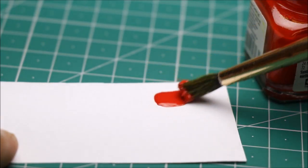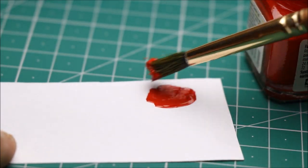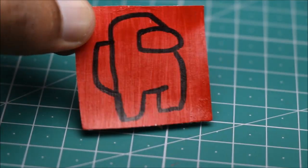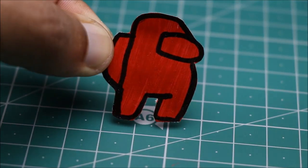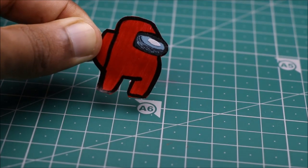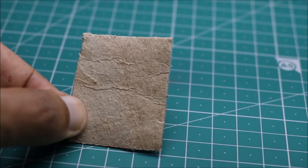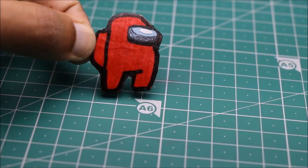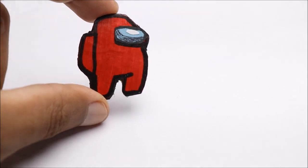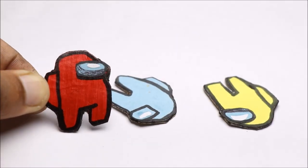You can use color paper also, but I recommend to use paint as the character becomes more attractive. To add extra strength I am using this little piece of cardboard. Looks cool.